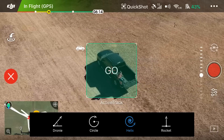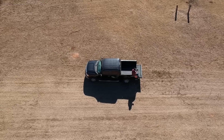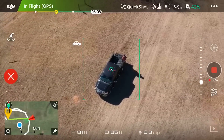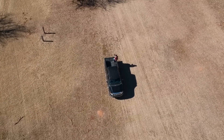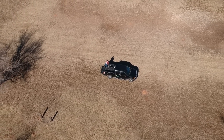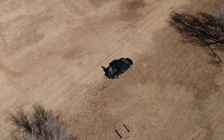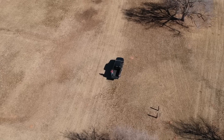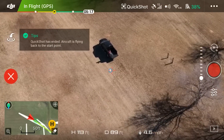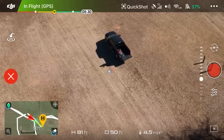There it goes — Helix goes a little bit faster than Circle. Notice on our height readout we're going up — started around 70, now 77, 78 — and we're about 40% done. It's doing a circle while going up. These are just different cinematic shots you can get of yourself or any subject. The whole purpose of Quick Shots is to add unique angles without having to manually control the drone. Helix is done — it says 'Quick Shot has ended, aircraft is flying back to the start point.'